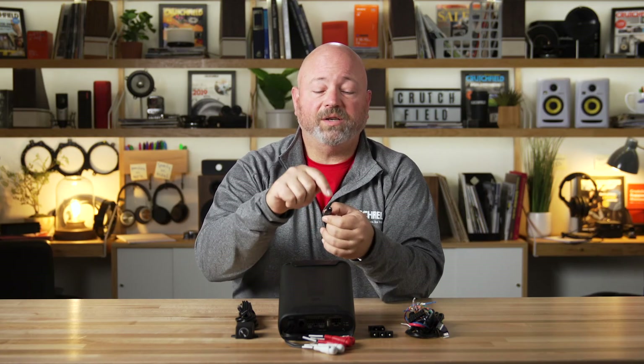If you're connecting it to a factory radio, you're going to be tapping into or cutting your factory speaker wire. You'll then connect the factory speaker wire to these speaker-wire-to-RCA adapters that JBL includes for each channel of the amplifier. Positive and negative speaker wire goes into one end, and an RCA connection on the other end plugs into the RCA connections right there on the amplifier.